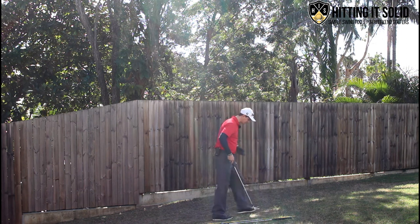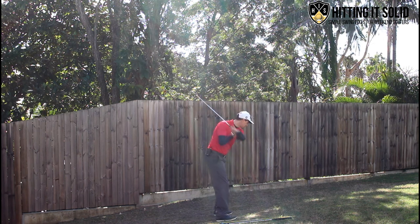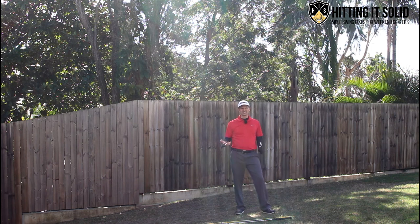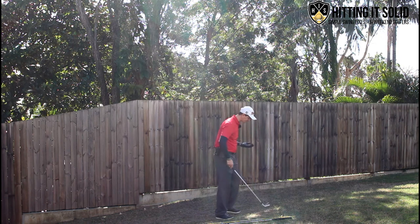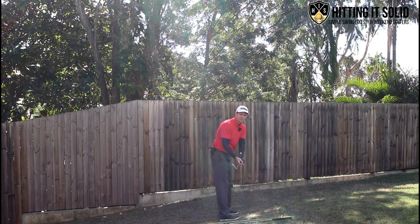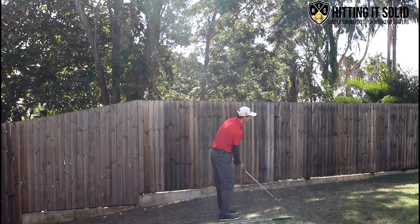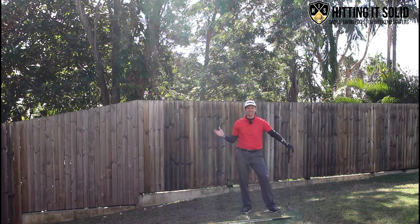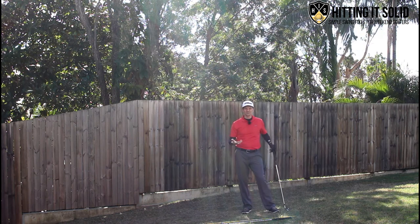When we talk about over the top, most instructors will say you're going back here, getting really steep and cutting across the golf ball. And while that is true and a reason why you slice, I believe it's a direct result of the number one reason why you slice the golf ball — and that's an open club face. If I set up and take the club back in the takeaway with the face wide open, toe pointing up to the sky, and that face stays open right through to the end — that's the number one reason. A lot of these other issues are a direct result of having that open club face.